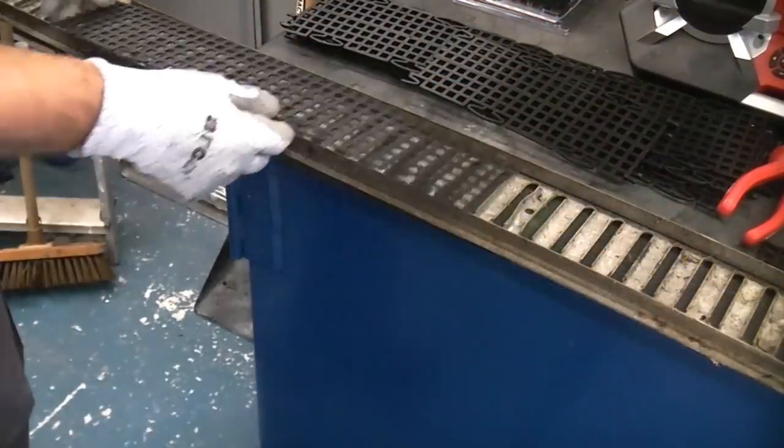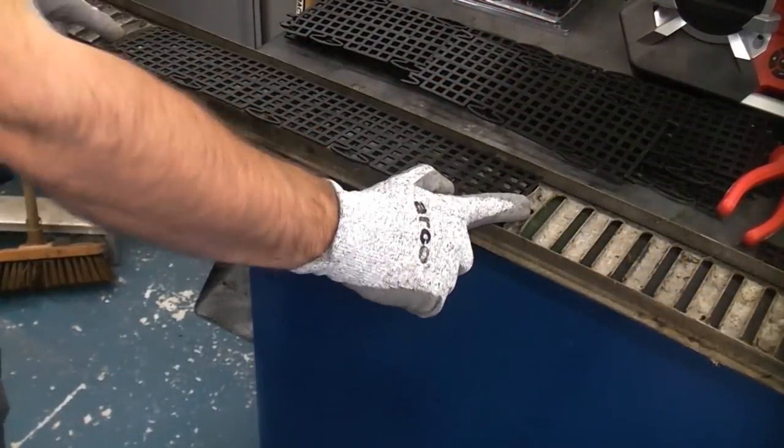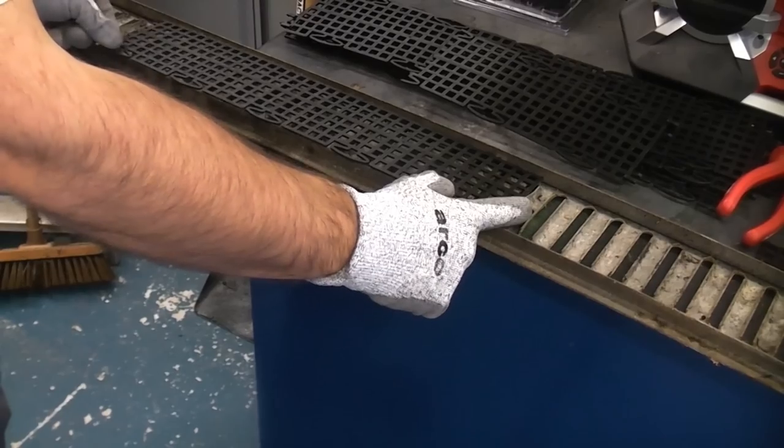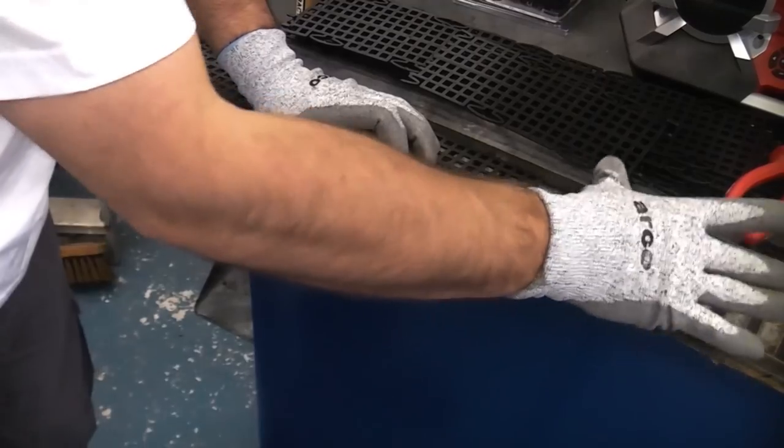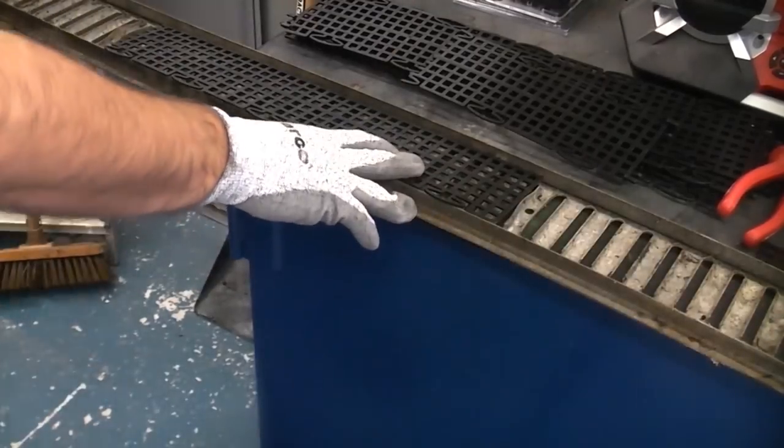I've put a piece there that will go in between the two fixing points — that is where the screws go to hold the drain cover in position. Once that's secured in position, I'll then cut a shorter piece for that side and a shorter piece for this side.